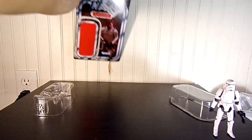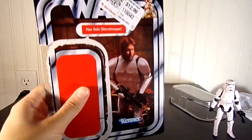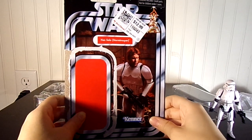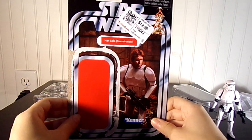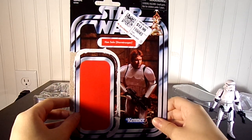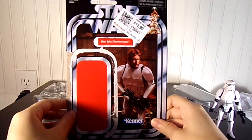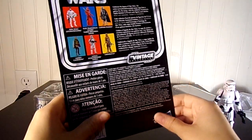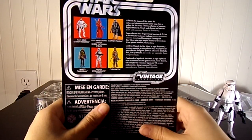The wave included Rey and Supreme Leader Snoke, and I decided to get this one. They also had a photorealistic face application of Lando, but I already got him before they released the photorealistic version, so I decided to get this instead.